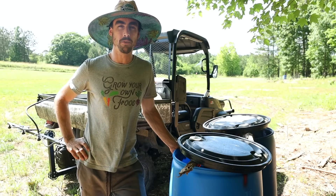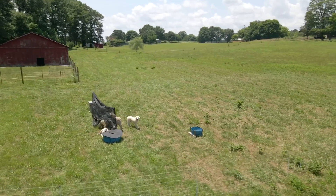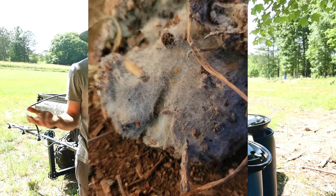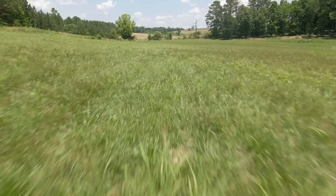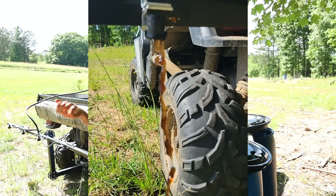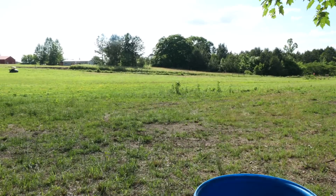Hey everybody, welcome back to another Nature's Always Right episode with Stephen Coronet. Today we are inoculating my field with some very inexpensive microbes. I'm going to show you how I'm doing this on a little four-acre field, but this is something you can do just on your garden. I did all these Korean natural farming inputs and Jadam inputs on my market gardens back in San Diego and had tremendous results.